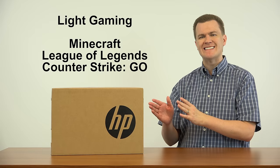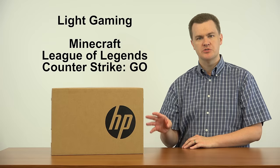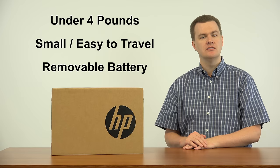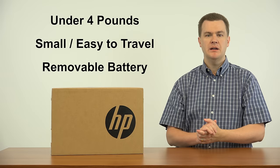This computer is not meant for heavy duty gaming, so if you're thinking of playing Battlefield and Call of Duty, this is not the computer for that. There are other machines that will play those games, but for light casual gaming it will do just fine. Under four pounds, easy to travel with, relatively small size, and most importantly a removable battery. Very few laptops these days still include a removable battery, so if you're looking for something to travel with, you can take several batteries with you and basically have as much battery power as you have extra batteries. That's kind of cool.